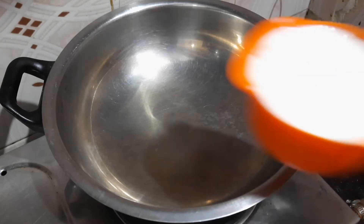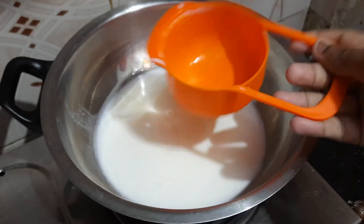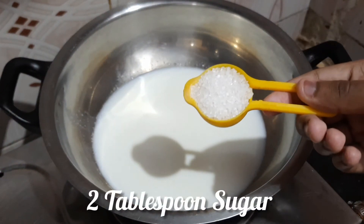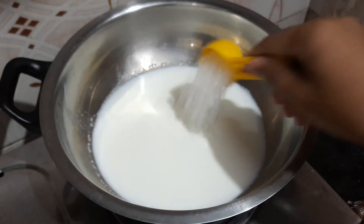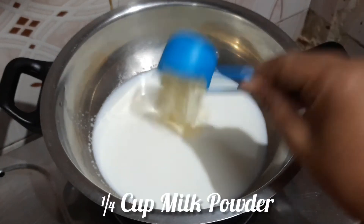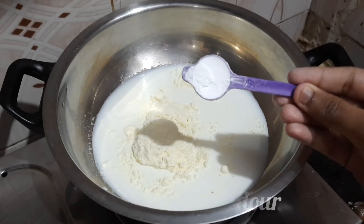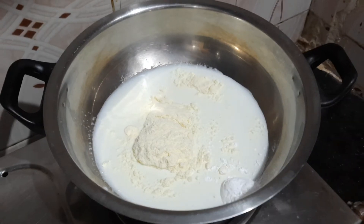This recipe uses one cup of full fat milk. You can use a whole cup or a small cup of milk. Add a small tablespoon, then a quarter cup of milk powder. You can also add corn flour — the corn flour gives it a nice taste.